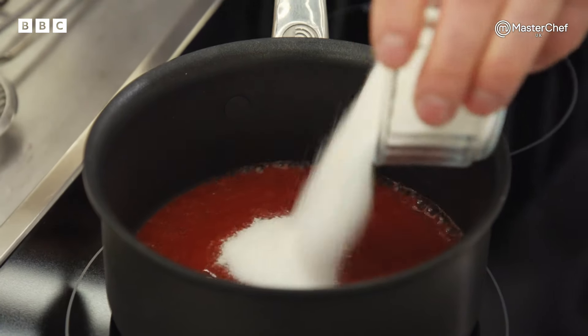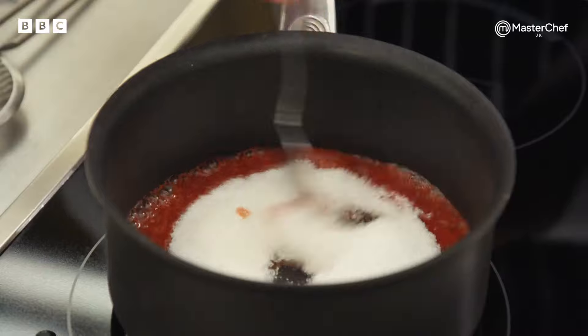Marcus, two chefs waiting to do your skills test. Obviously it's sweet — what are you going to get them to do? I'd like our chefs to make us a strawberry dessert, and I want them to serve it with Italian meringue and a strawberry ripple cream. This is really going to showcase what they're about. Can they do pastry? Yep. How long are you going to give them? 20 minutes. Go on, chef.